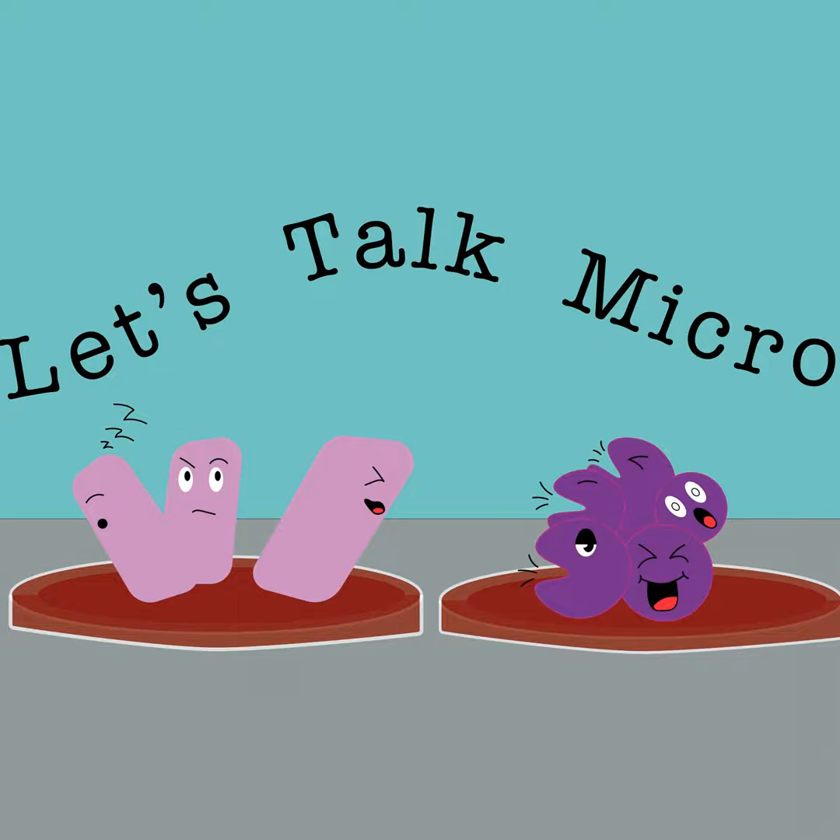Welcome to Let's Talk Micro. Hello everyone. Welcome to another episode of Let's Talk Micro. I hope you had a great week.